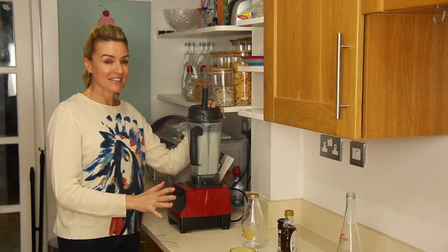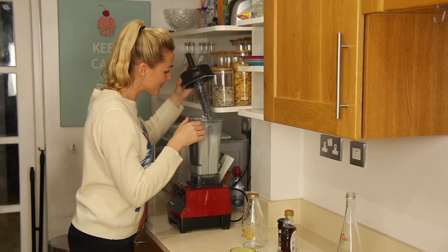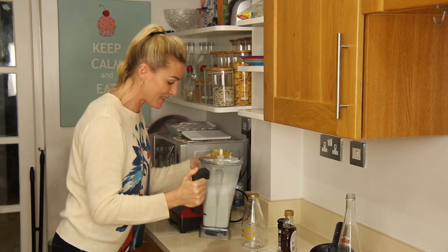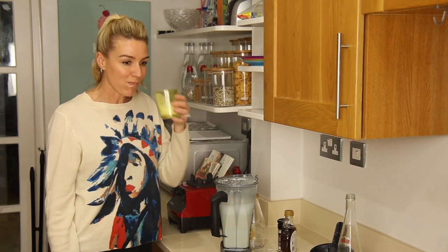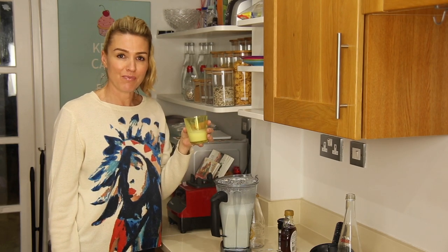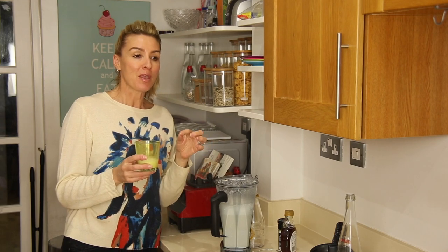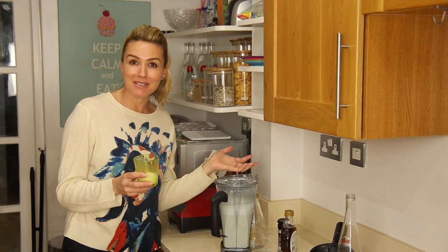It looks amazing. I have to taste it. Oh my gosh, that is insane. That tastes so good. But you know what's annoying is I didn't realise how easy it was to make.